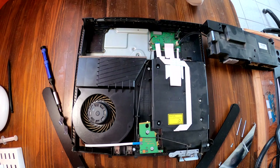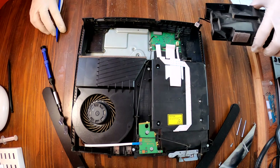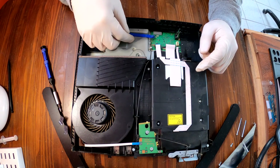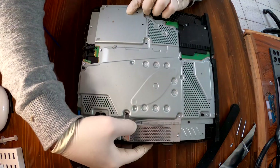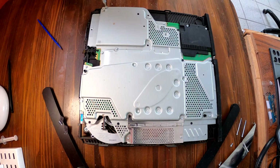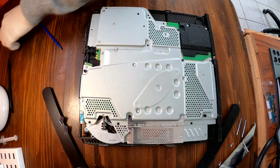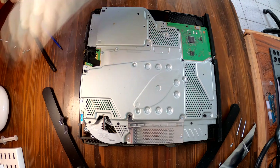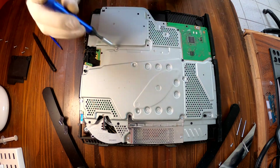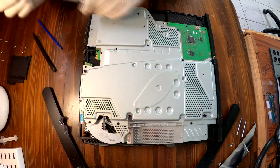Now you'll see many cables connected to the motherboard of the PS4. Disconnect all the cables that are connected to the motherboard. Flip over your PS4. It is now time to remove all the screws that are attached to this metal plate. There are all different screws and there are so many of them, so I took a picture of it before doing this, and later this picture will help me put all the screws back into the right place.